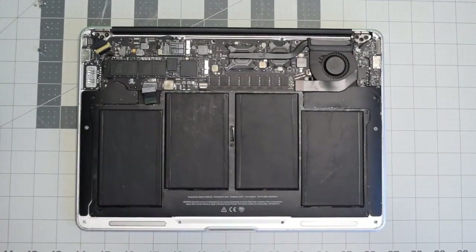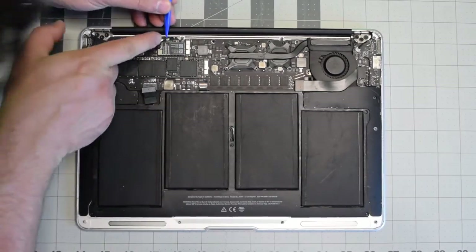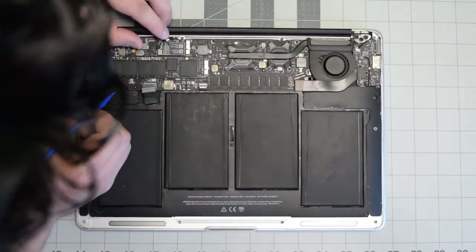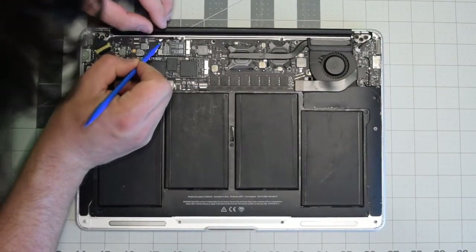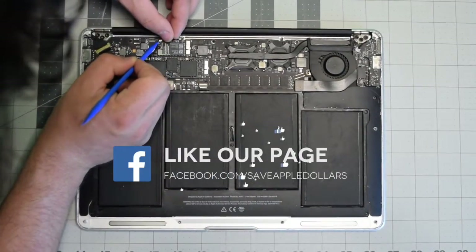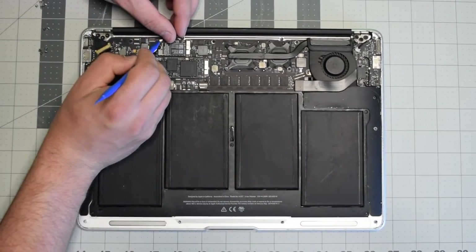Now for the tricky part — tucking those cables in. Align them over the socket and then apply a little pressure until you hear it click. Once they're clicked in, you can gently turn them a little bit left to right and they won't pop out, so you know they're good.